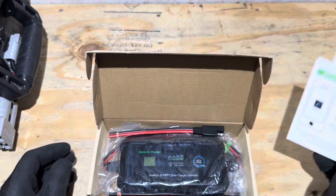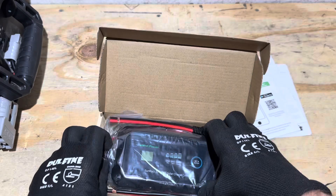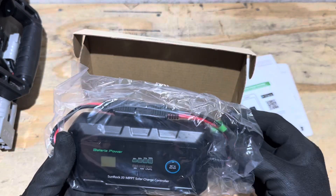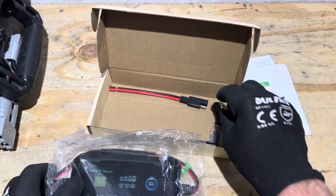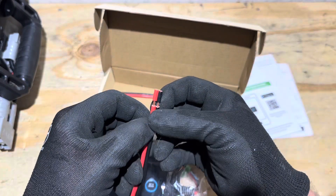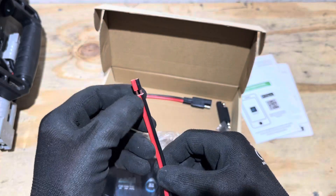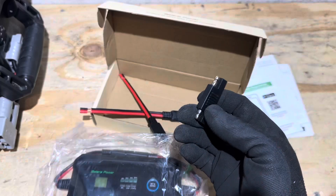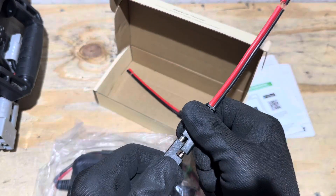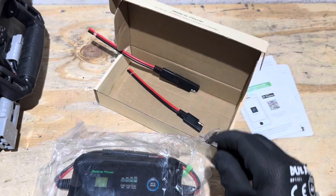You get a quick start guide, manuals, and the controller itself — a very small, portable, waterproof controller. It's SAE connected, and they include SAE adapters so you can make your own connections for PV or battery ring terminal connections. They also include a polarity reverser in case you need it for your SAE connections, so they get you started off right with enough parts to hook everything up.